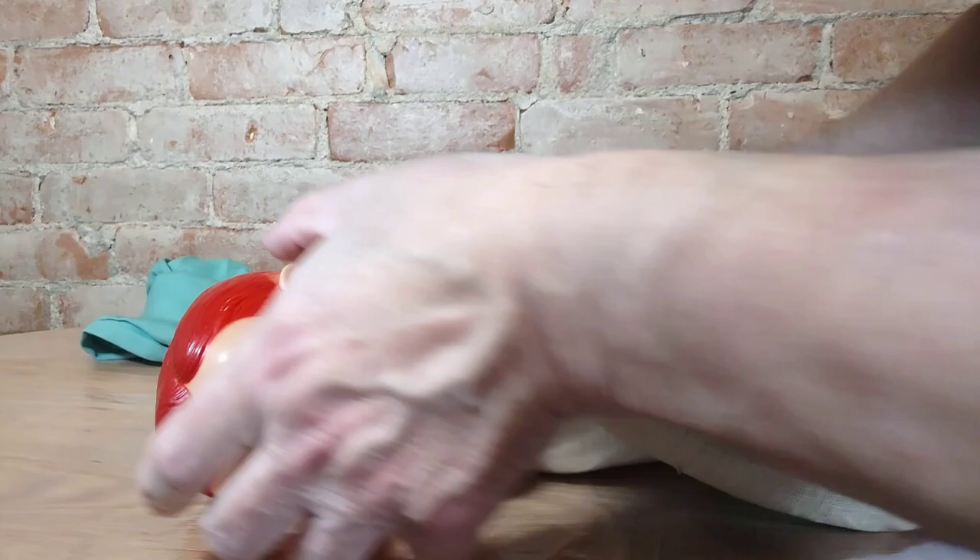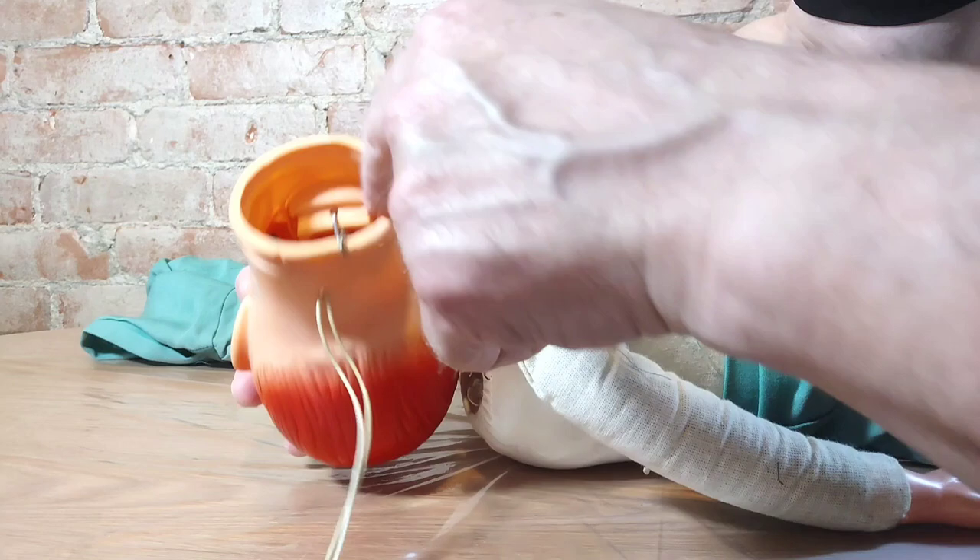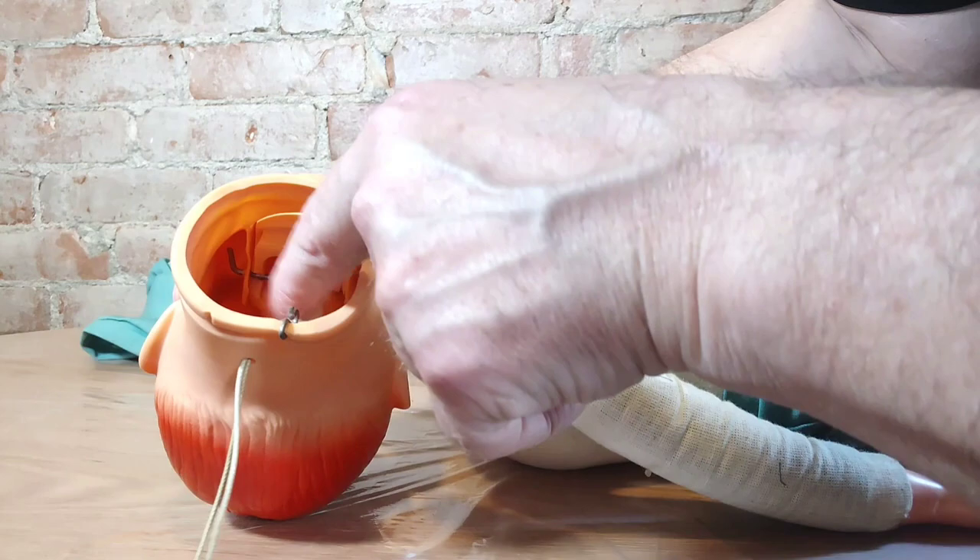There we go — his head comes right off, and that's what it looks like inside. The pull string opens the mouth when pulled, and then a rubber band inside is supposed to keep the mouth shut after you pull the string.